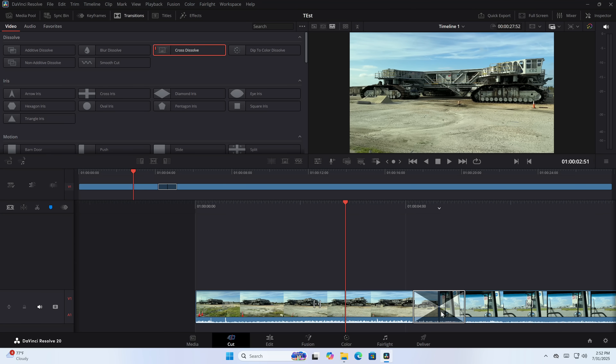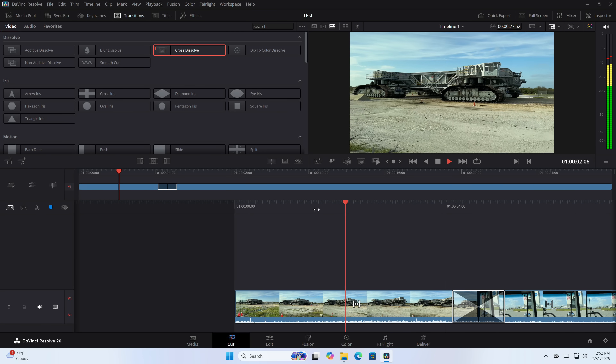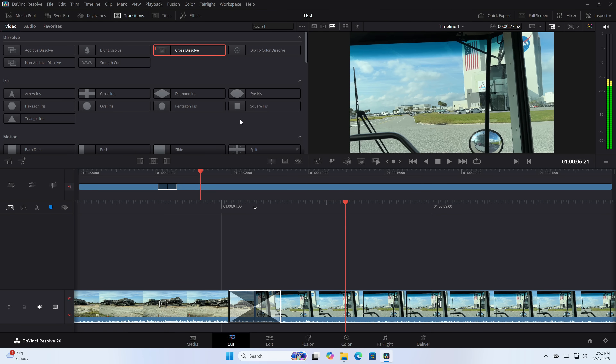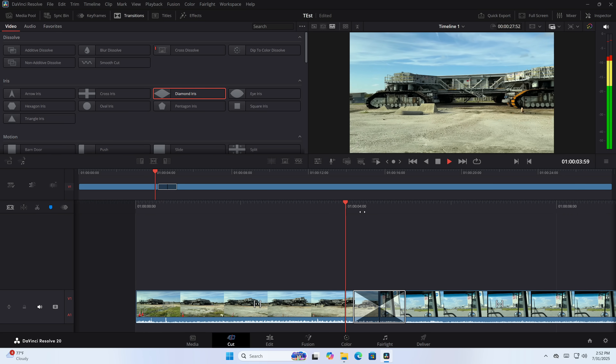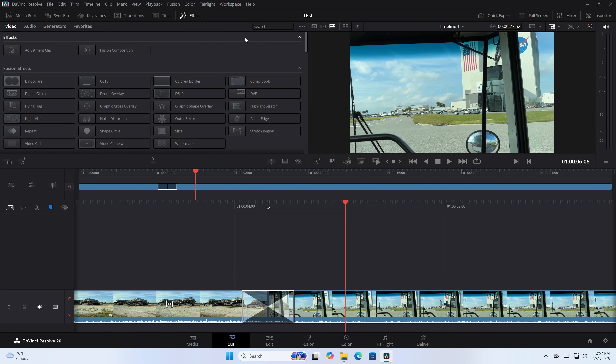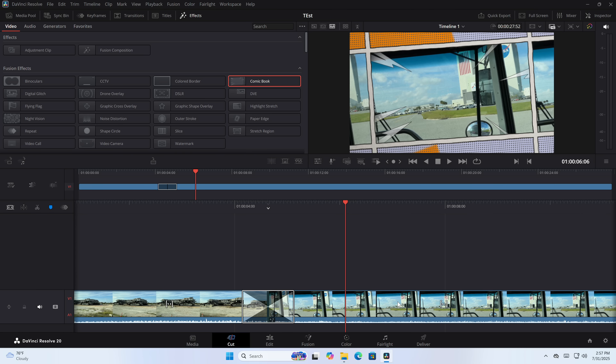I also tried video editing using DaVinci Resolve at 4K60. Simple transitions were handled very smoothly in real time. For basic video editing — the kind I do on my channel — without a GPU attached, this will certainly do a nice job. I did give it a slightly more difficult task: adding video effects to a 4K60 clip. That choked it a little more, which is where having an external GPU comes into play more effectively.